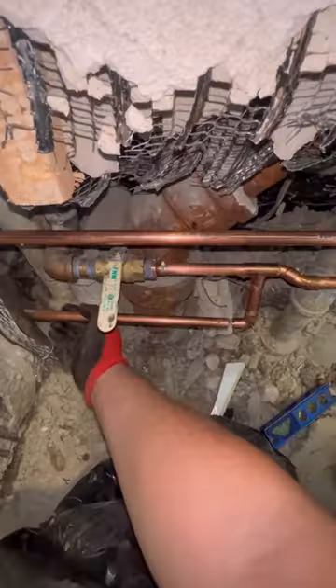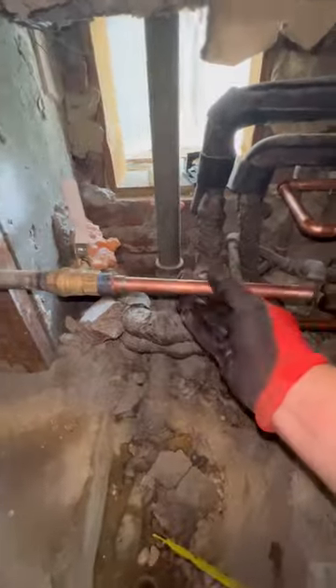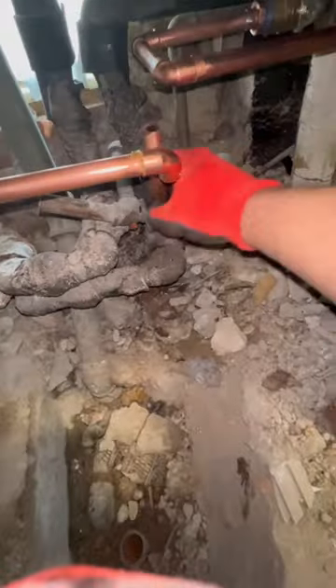Overall this job went smooth even though we didn't have a new wall to work with and we had to support our pipes in the old metal frames, but thank god for the mickey mouse traps.